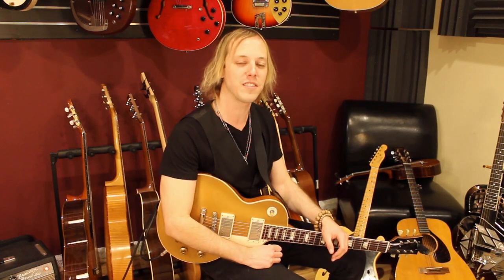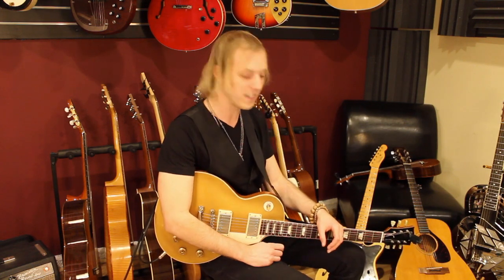Hey, how's it going? My name is John McLennan. I hope you're doing fantastic. I want to give you a guitar lesson today in the style of Blink-182. This is a really cool little riff and it's just based off of a couple chords. So let's zoom in and I'll break it down for you.